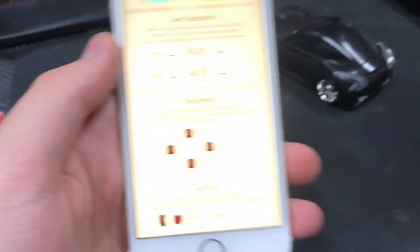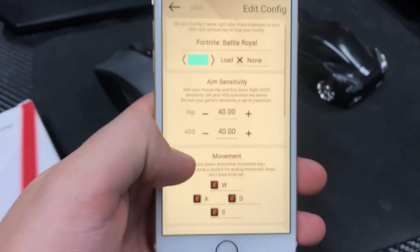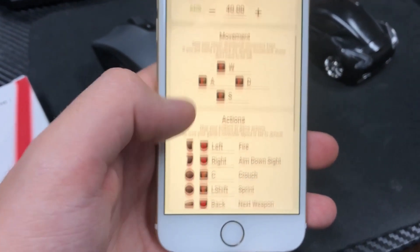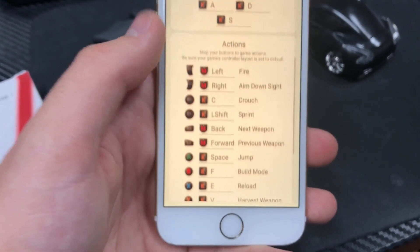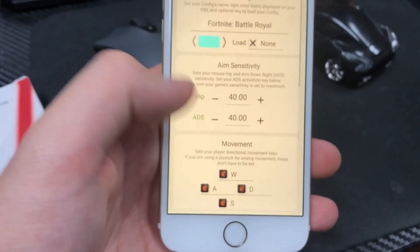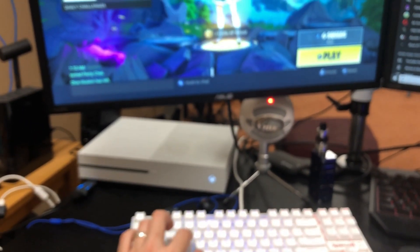From there, you want to go into the app. These are my settings for Fortnite — 40 HIP, 40 ADS — and obviously all the actions you can change. The app is where you customize your key bindings to the Zim itself. As you can see, pressing the keyboard button moves the home screen.